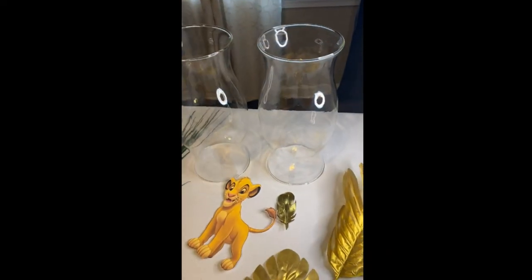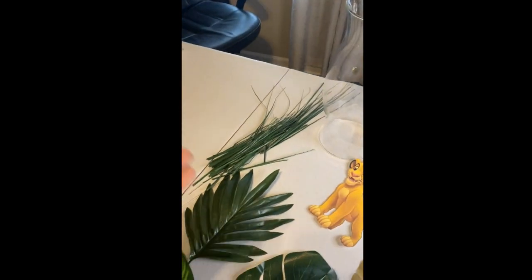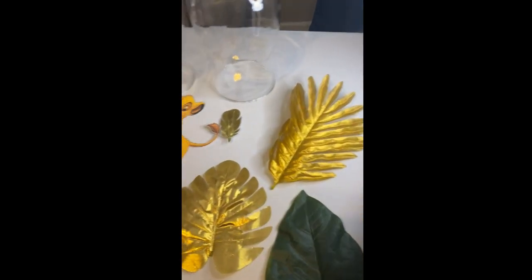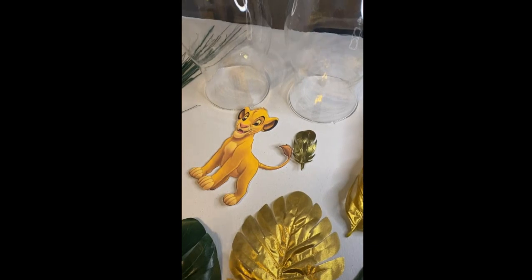These are the supplies that you need to make this centerpiece: two vases, some grass, six leaves — any leaves — a cut out, and a little gold leaf just to give it a little oomph.